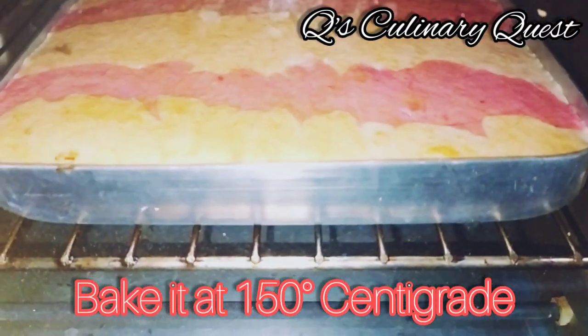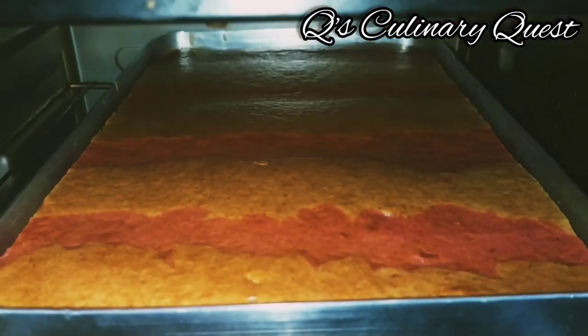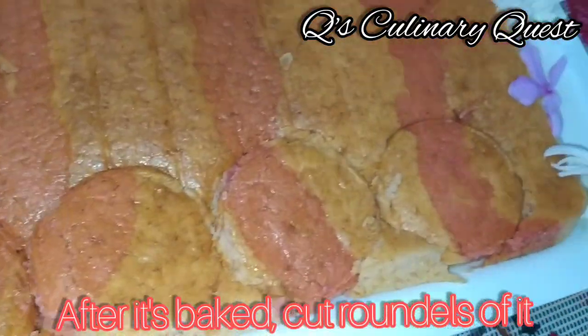Now bake it at 150 degrees centigrade. Make sure you don't harm your hands. After it's baked, cut it into round shapes until it fits.